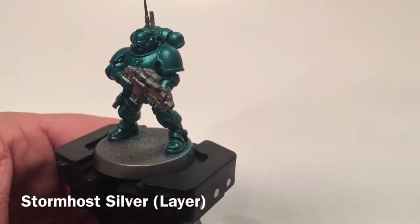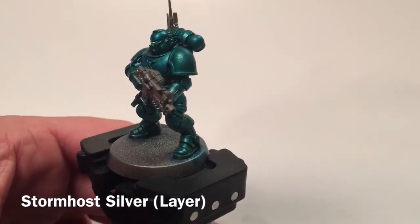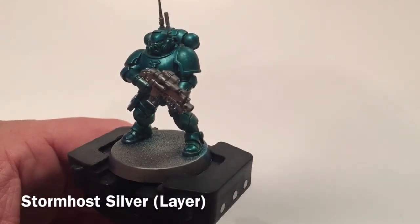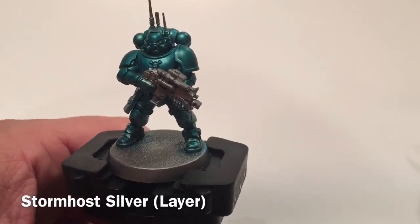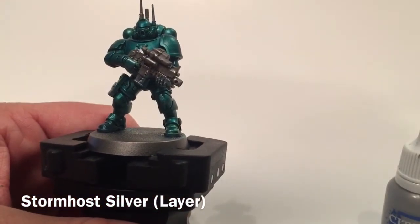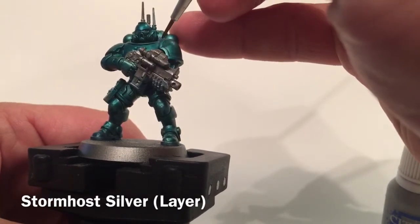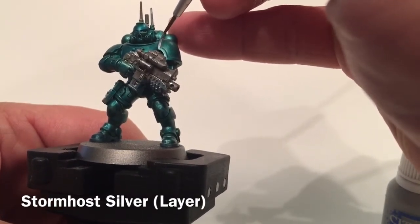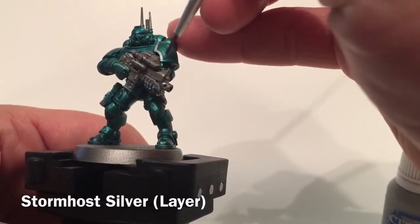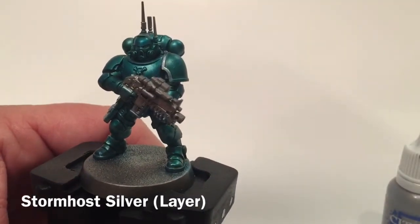Here's our Infiltrator now that he's got his green armor. Depending on where the light hits him, it's more or less green and has a sort of color-change effect. We're going to start going back over the trim with some Stormhost Silver — the pauldrons, the trim around the neck guards, and the skull and crossbones in the center of the chest. We'll be back in a few minutes to show you what it looks like when it's done.